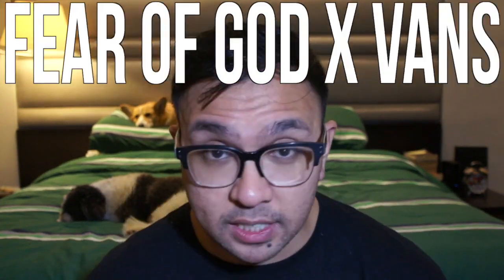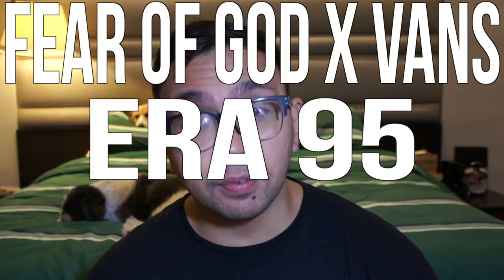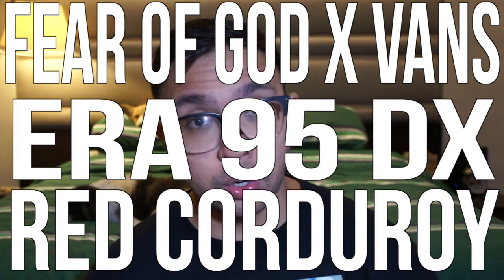And with that said, after I copped the shoe, I thought of it as the perfect opportunity to make this my introductory video to all the Fear of God collaboration shoes that I want to review. So without further ado, let's get it started with the Fear of God Vans collaboration of the ERA 95 DX in the red corduroy colorway.